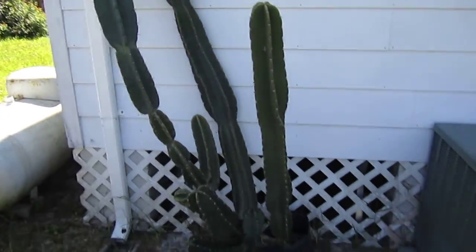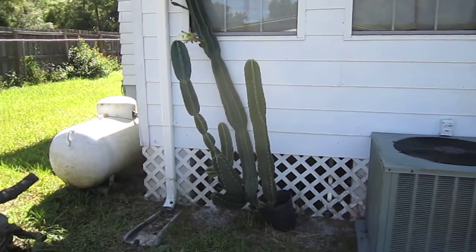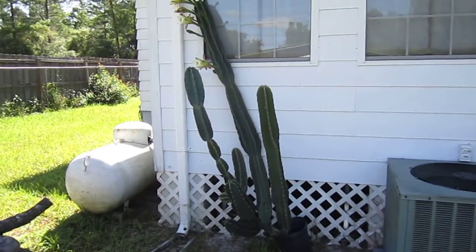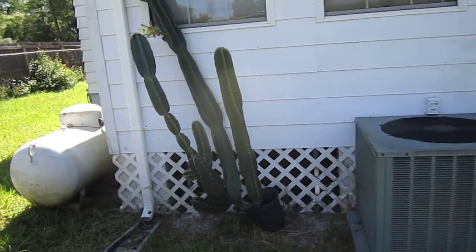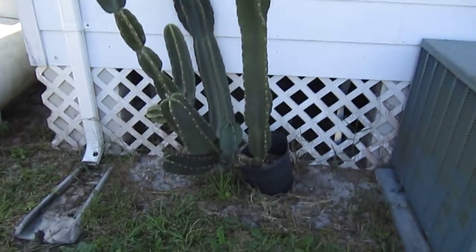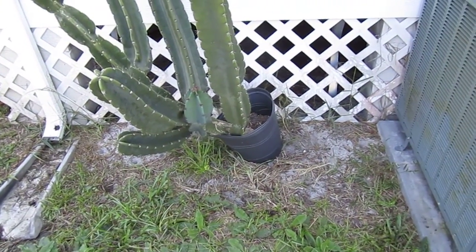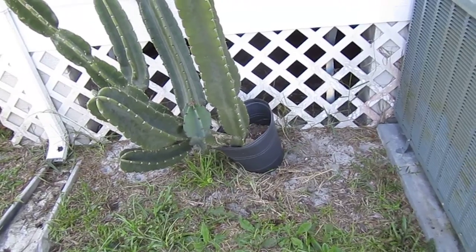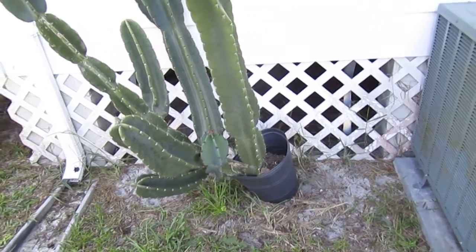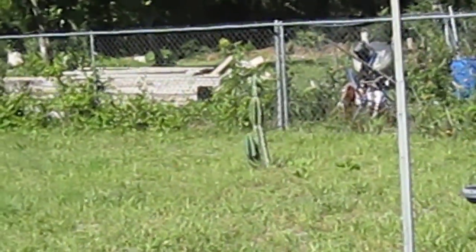I need to transplant this — it's gotten too big for the pot. The roots have already gone down through the bottom of the pot into the ground. So I need to find some place to put it, like those are out there.